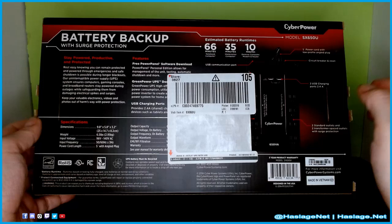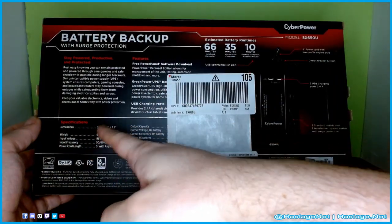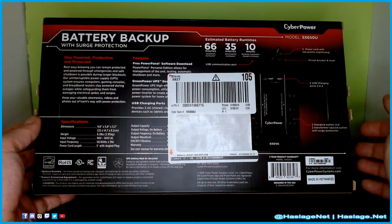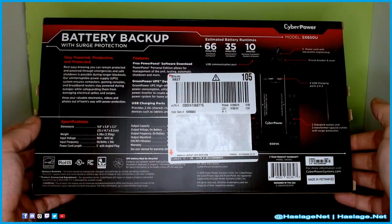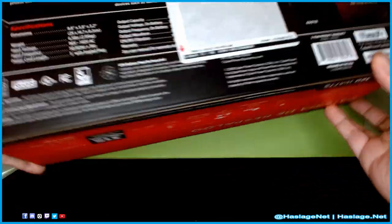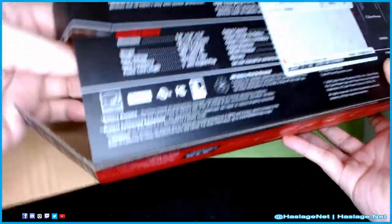The sides of the box repeat pretty much the same information, then break things down further in dimensions and weight. This thing is a chunky boy. Inside the box with the battery backup was a bunch of foam to keep it protected.